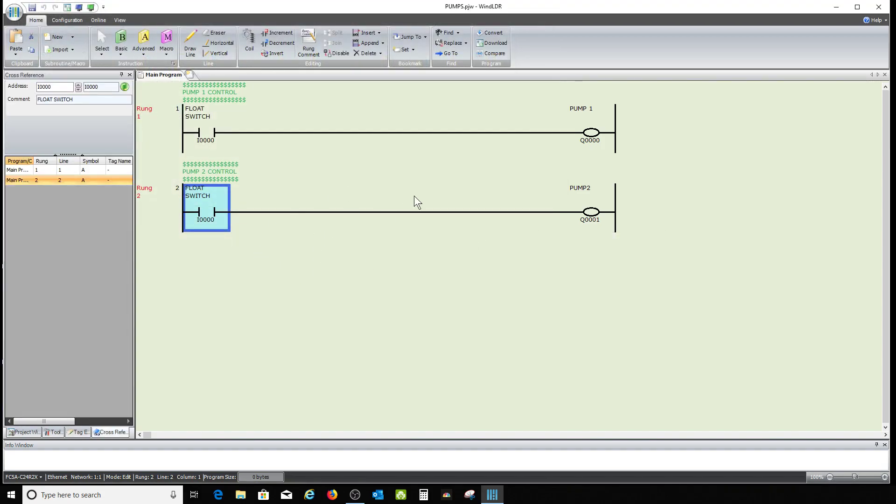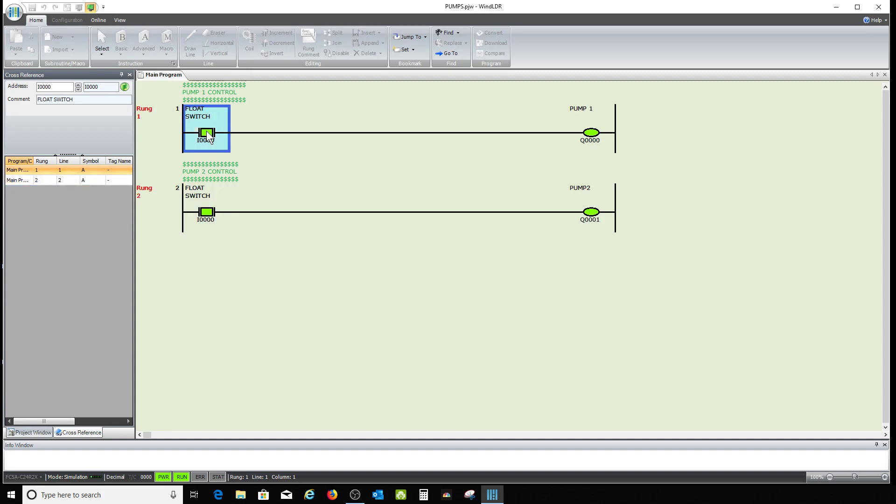I'm going to save this as 'pumps' to my desktop. I'm only doing a ladder program, but we can expand it to HMI later if requested. Let me go to simulate — float switch goes live, both pumps come on. Float switch goes off, both pumps go off. We don't want that to happen.